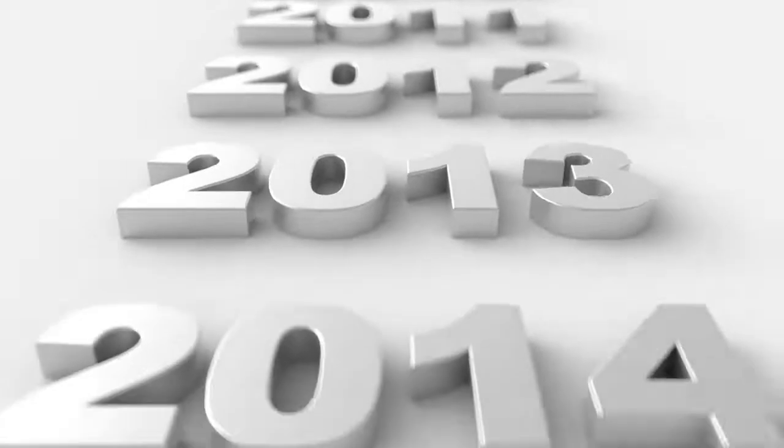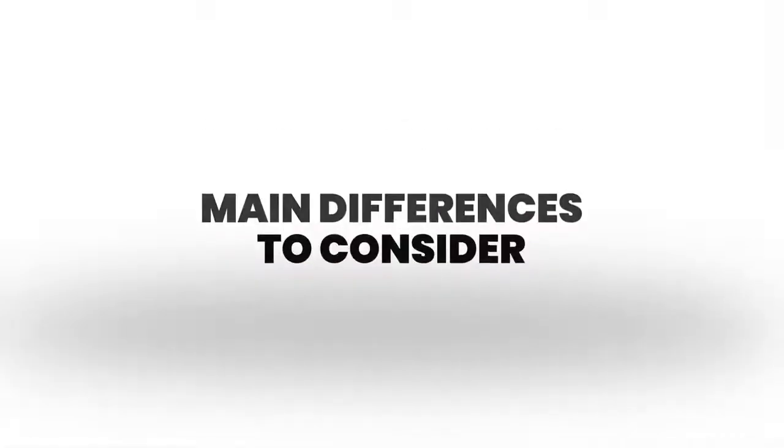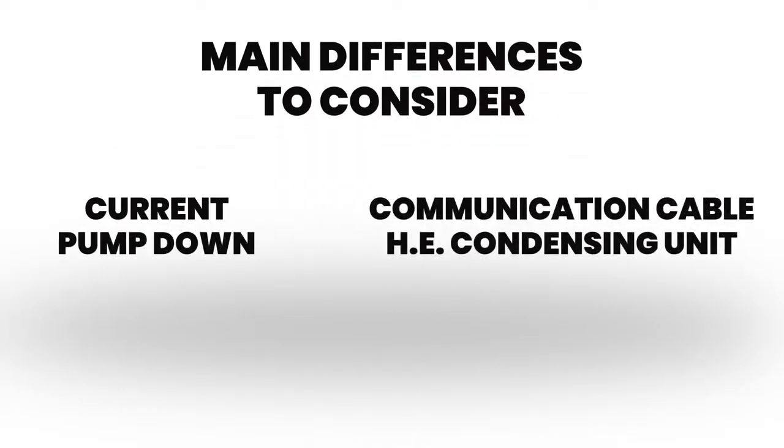Hi, I'm Bill Gillard, the R&D Manager here at Whispercool. Today I'd like to introduce you to the high efficiency condensing units and how they're installed. We know many of you have been installing Whispercool units for years now, so here are the main differences to consider from our current pump down to our communication cable HE condensing units.